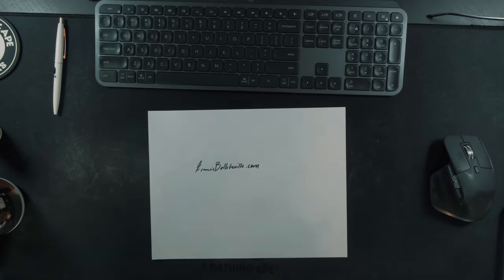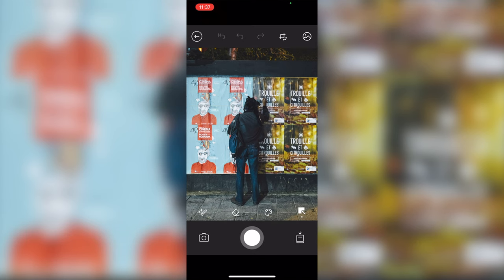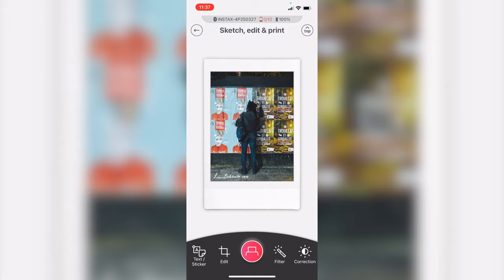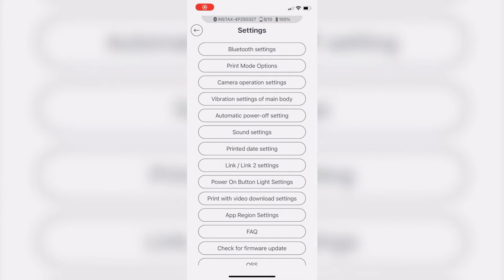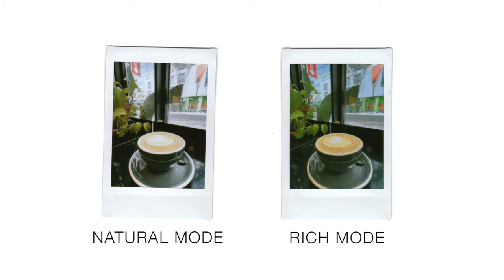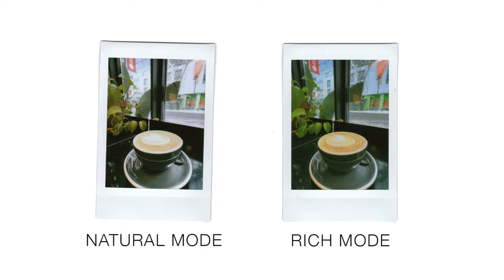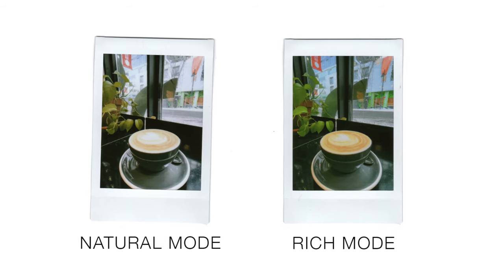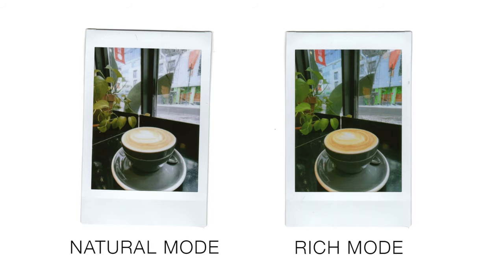There's also sketch, edit, and print, which is great if you want to make business cards or add a watermark with your signature at the bottom — it becomes a sticker that you can apply. The Instax Mini Link 2 app also features rich and natural mode, found in the settings. Rich mode gives more vibrant colors, more contrast and saturation, while natural mode is more true to life, less saturated and less contrasty. You can choose between them in the settings.